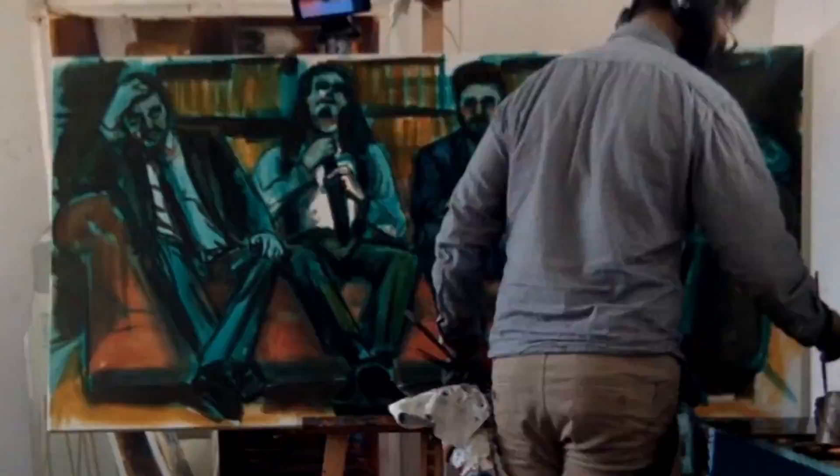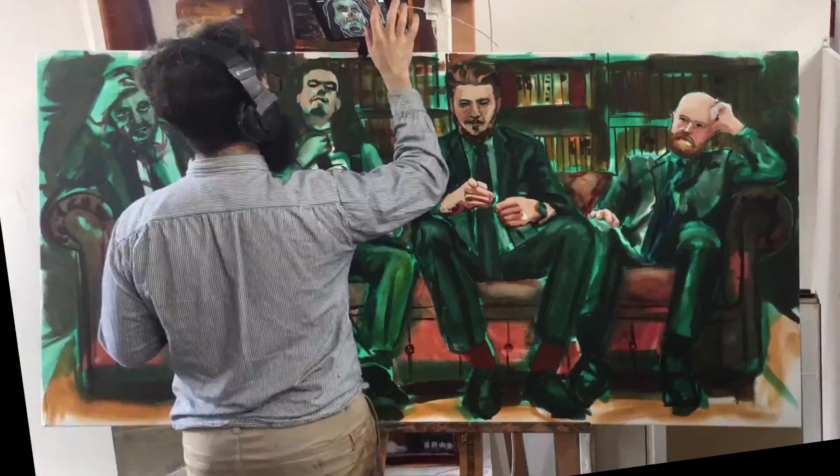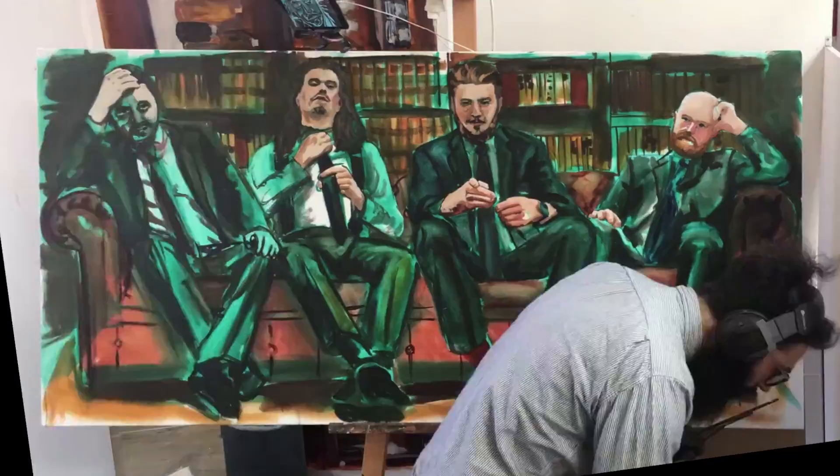So often what I'll do when I have an idea for something is I'll just Google it and see which old master did it, and how they did it, so I can just kind of copy them. Green underpainting is a technique called verdaccio — or verdacchio maybe. It's Italian and my Italian is not great.